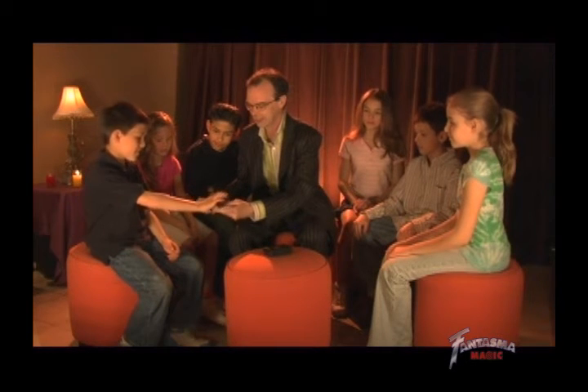Now we all know what the card's going to be, but don't worry, your friends won't. So we have an ordinary deck of cards, and Danny, you get to touch the back of any one. Any one you like there. Take the card, show it around to everybody — you can even show it to me. Doesn't matter this time.